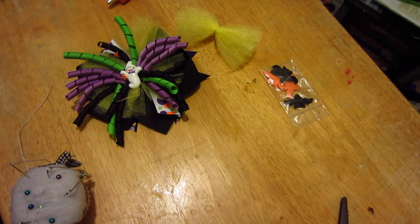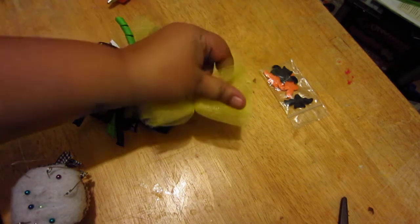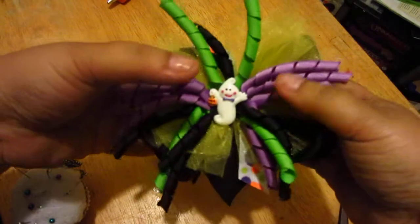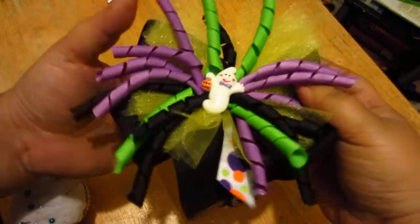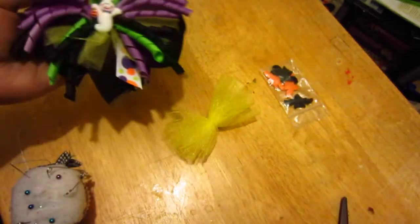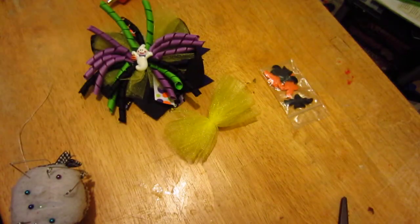The first one is how to make tulle poofs. I made this really cool Halloween bow for a friend's daughter — it's a nice thick layer stack bow — and I wanted to put some accents on it. One of the things I wanted to do was tulle poofs because they're cute.